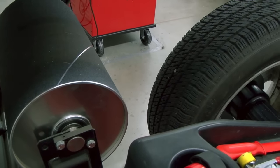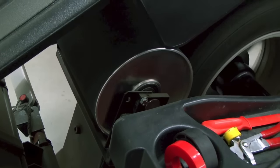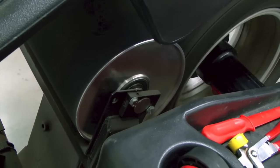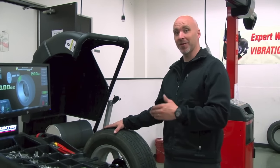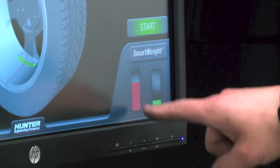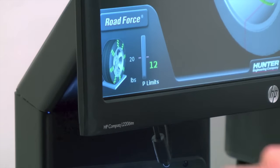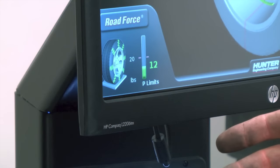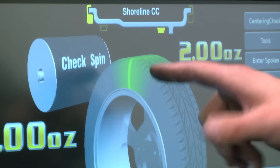Let's drop the hood into position and start our road force balance. Once the balancer is finished calculating the static, dynamic, and road force variation, the menu comes up showing us what we've found. First off, we see the static imbalance is the problem because we've used smart weight — we see it highlighted. The dynamic or couple imbalance is actually pretty good. Our road force variation, shown here on the icon, is only 12 pounds. For a passenger assembly, 12 pounds is acceptable. Looking at the screen, we see this part of the tire highlighted in green — this is the road force variation, showing green as acceptable.